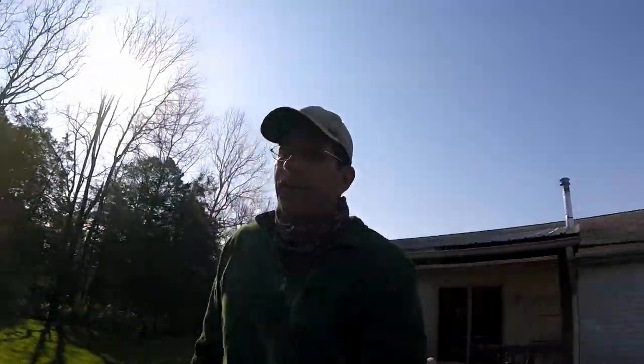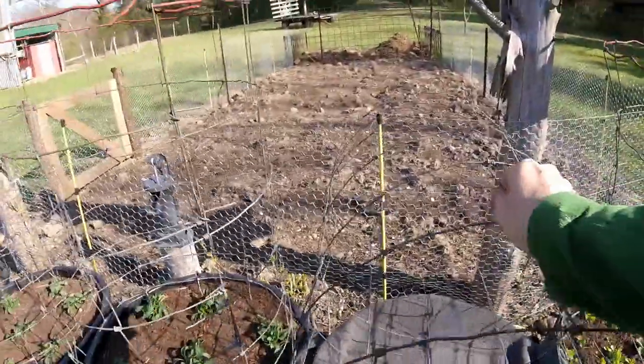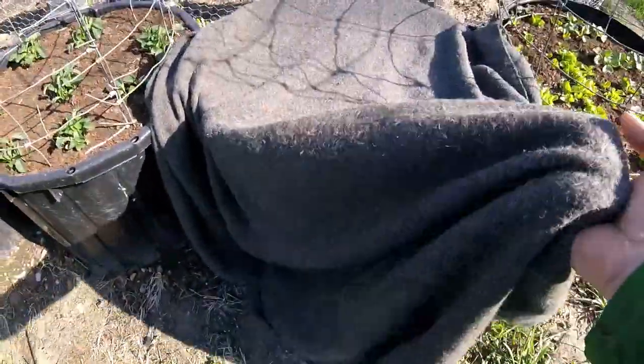Good morning. Welcome to day 22. We need to start out by seeing if the basil survived 30 degrees last night. I've got it under this wool blanket — you can get these at Harbor Freight.